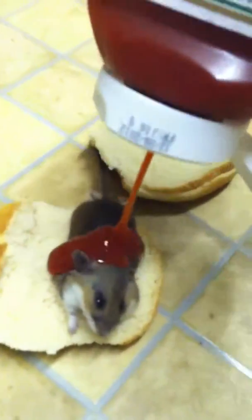Then, you add a few little drips of ketchup. Mmmmm. Oh, that looks yummy.